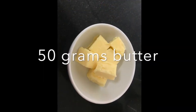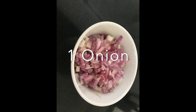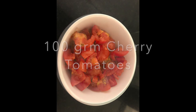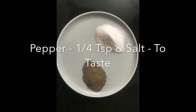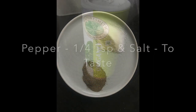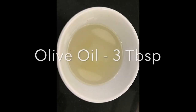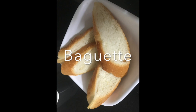You will need 50 grams of butter, 1 onion finely chopped, 100 grams cherry tomatoes chopped, 3 tablespoons garlic, 1/4 teaspoon pepper, salt to taste, oregano 1/4 teaspoon, 3 tablespoons olive oil, and baguette bread.